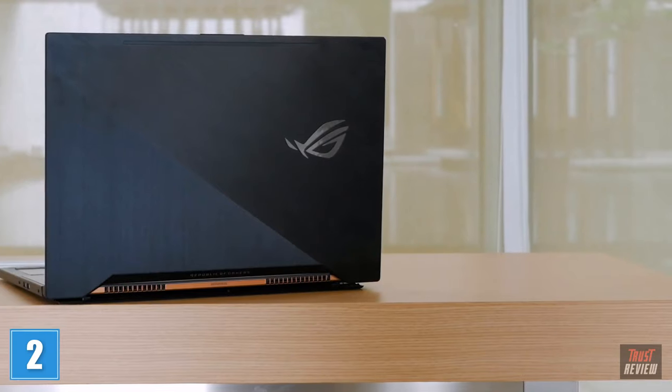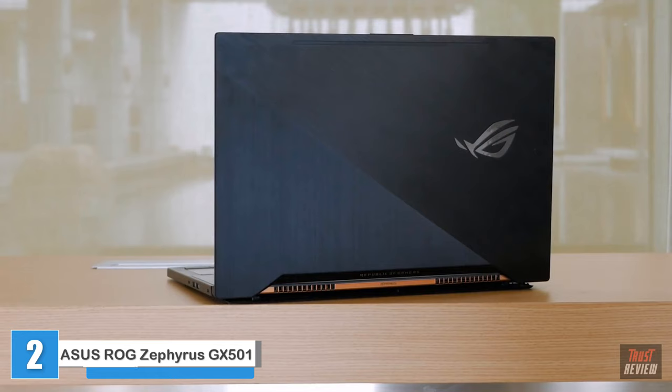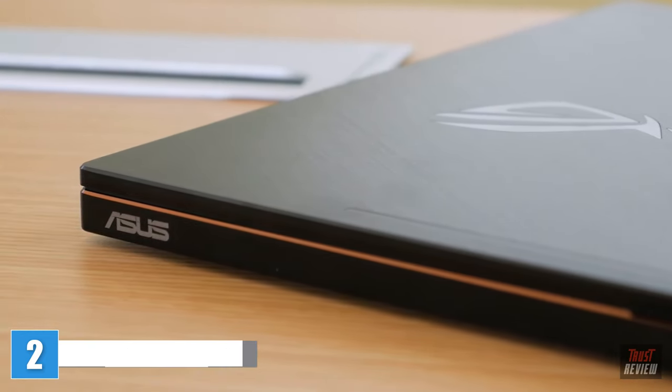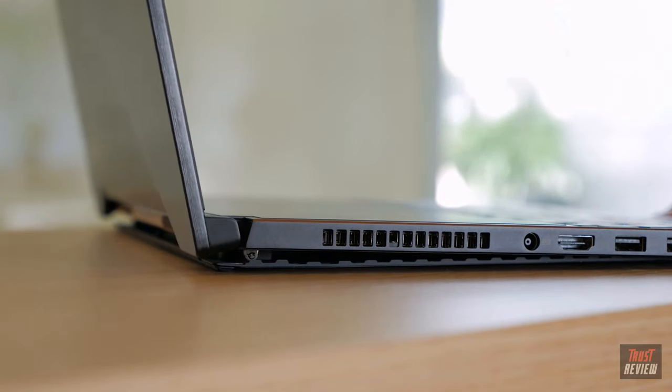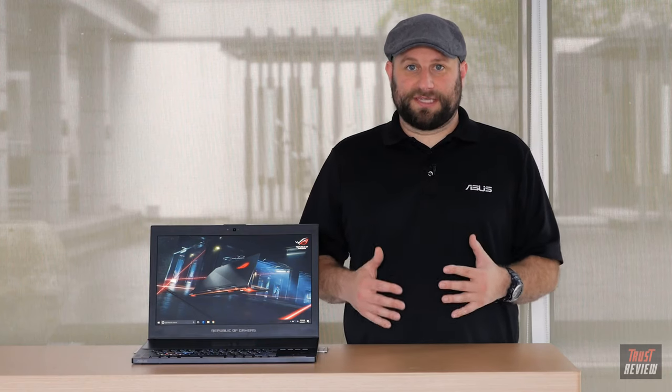This is the first of a new generation of laptops utilizing the NVIDIA GeForce GTX 1080 with Max-Q technology. In order to cram such a high-powered GPU into a slim and light laptop, we had to totally rethink laptop cooling design. But before we get into the cooling and design features, let's quickly go over some of the specs.